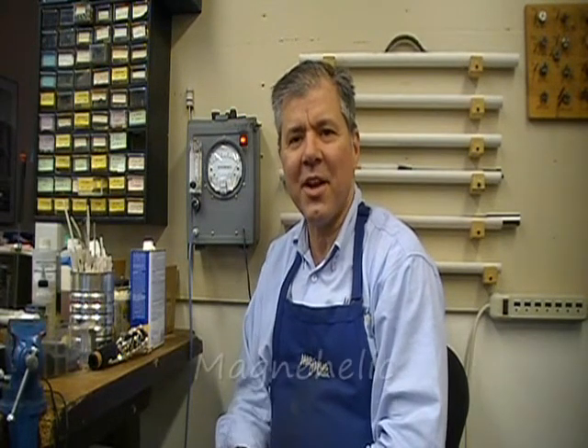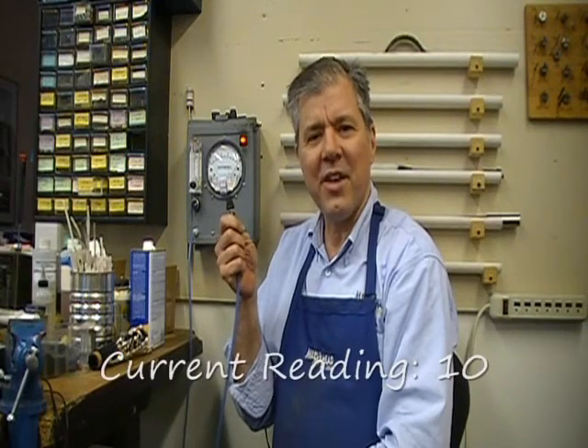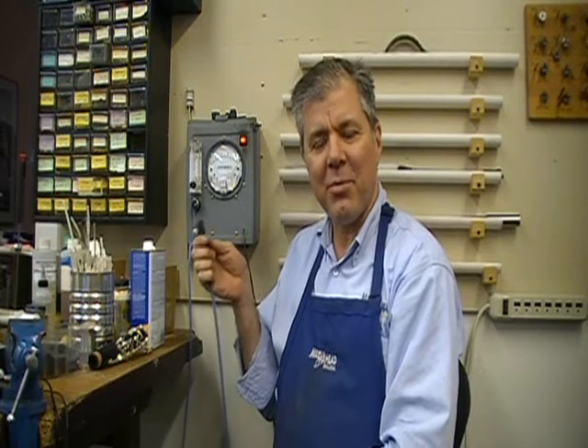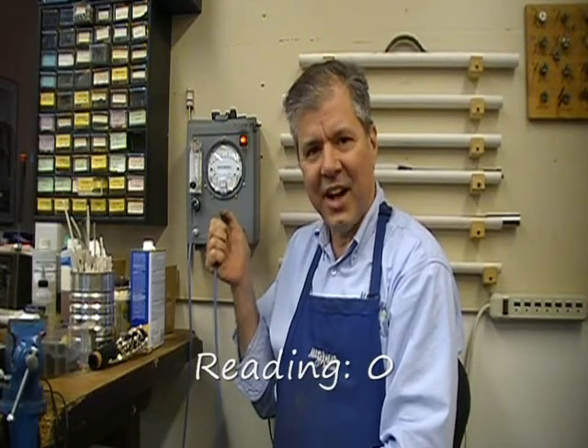We're still in the shop, and I am now sitting right next to a very important machine that we have in our shop, and it's called a magne-helic. What this instrument does is it lets you know if you have an airtight seal or not. Now there's air blowing out of this tube, and when you have an airtight seal, this gauge will read zero. So if I plug up that tube, you see it goes right to zero. That's an airtight seal.